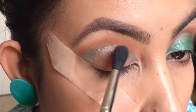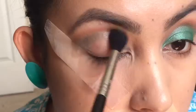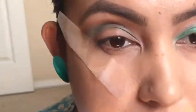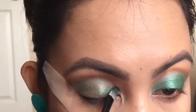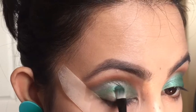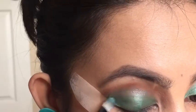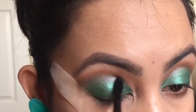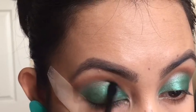Going back with the same orangey brown color and building it up again, then the crease shade again. Now picking up the color 'Grasshopper' on a flat brush and putting it all over the lid. You can wet your brush using a makeup setting spray — that will just intensify the look of your eyeshadow. Then taking a small blending brush and blending out the green color so that there is no harsh line.